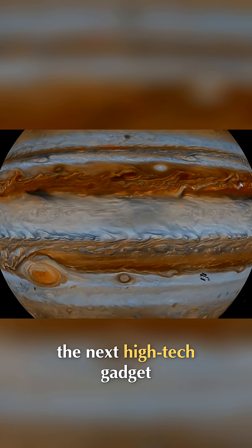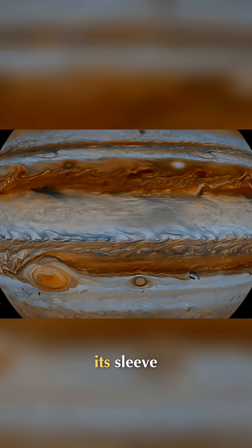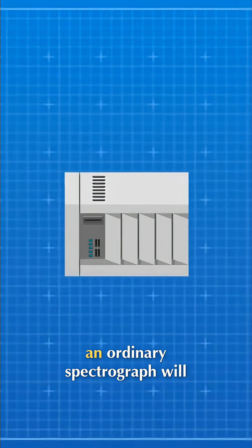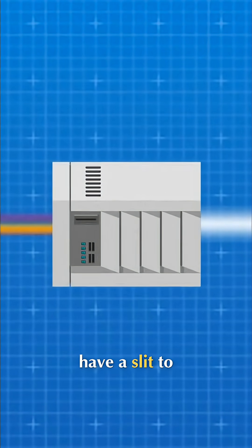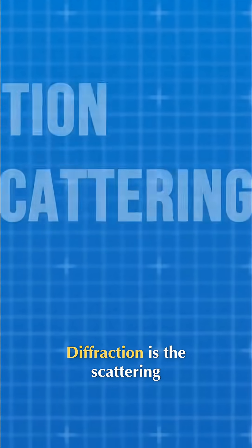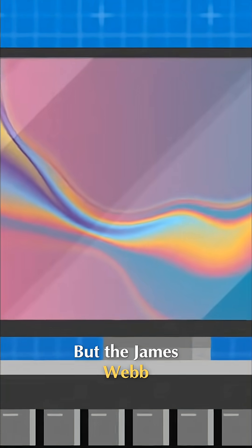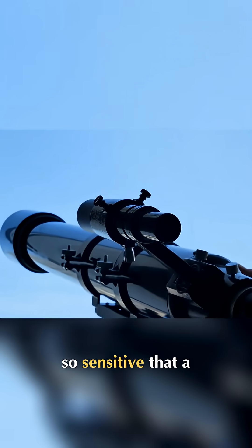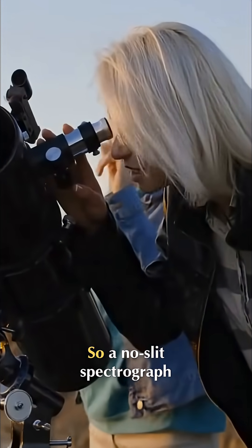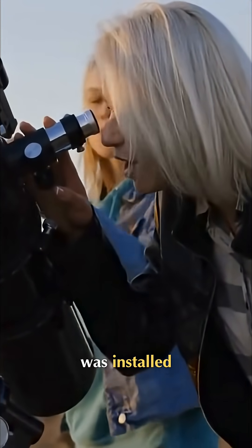This brings us to the next high-tech gadget the JWST has up its sleeve: a no-slit spectrograph. Usually, an ordinary spectrograph will have a slit to allow a sliver of light to enter and be diffracted. Diffraction is the scattering of light to reveal the spectrum of the light's component wavelengths. But the James Webb Space Telescope's work is so sensitive that a sliver of light would overwhelm the optics, so a no-slit spectrograph was installed.